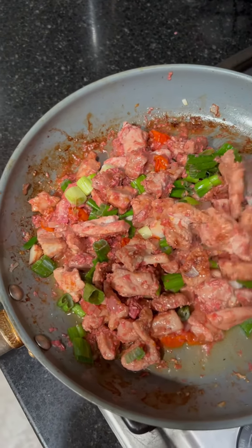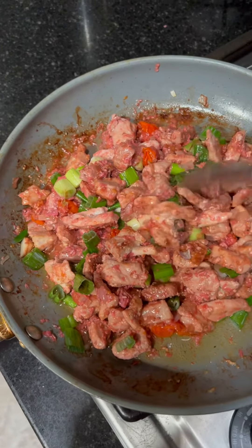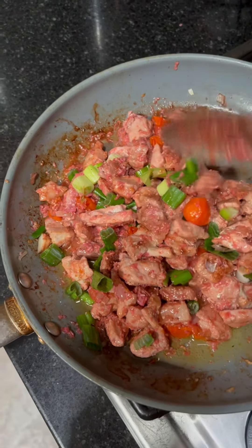So this is my own recipe. I put a lot of meat and it still tastes good.